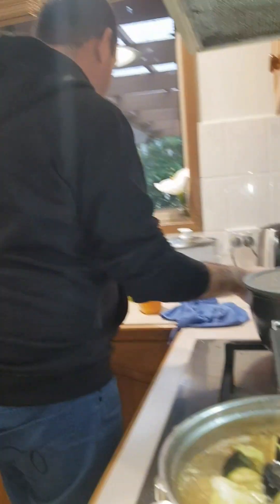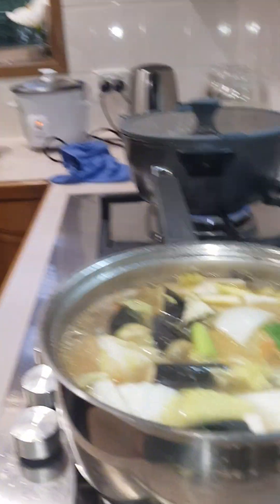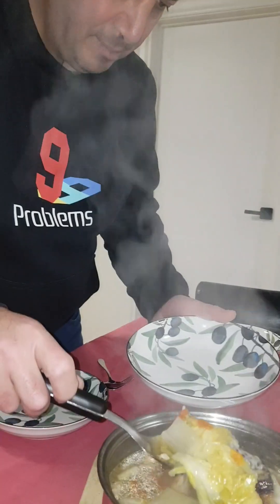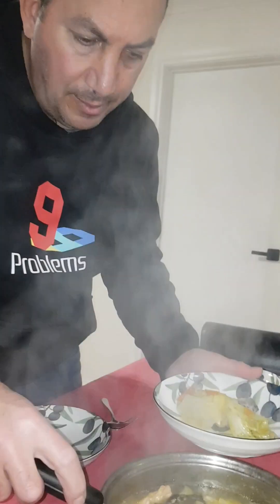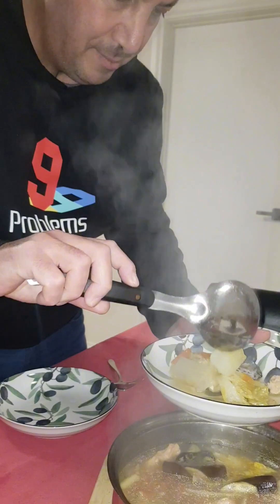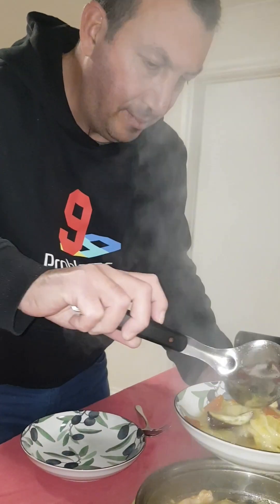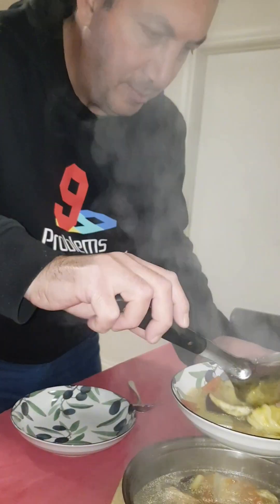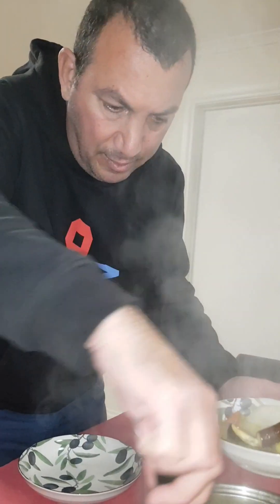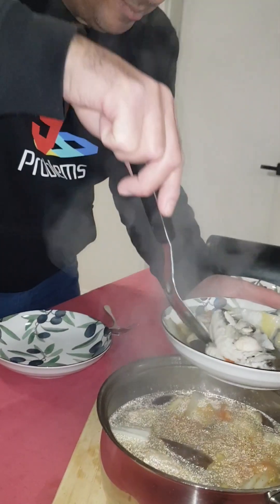He's my new chef! This is actually his first time to cook sinigang — sinigang na salmon. And look, there are salmon heads in there too!